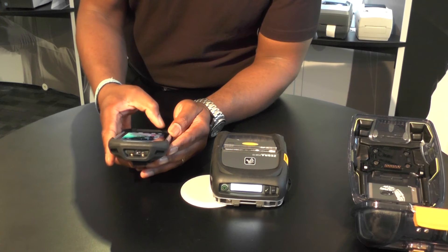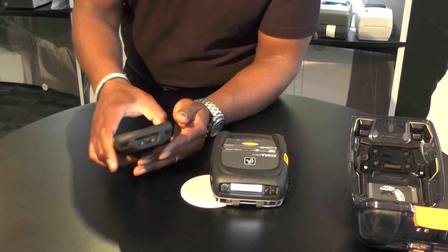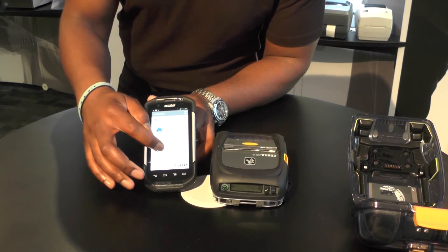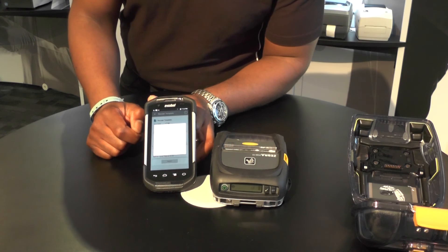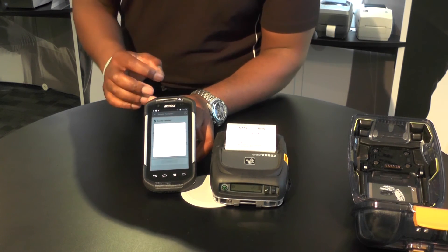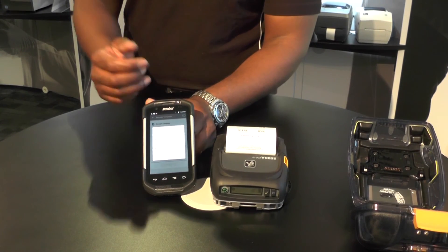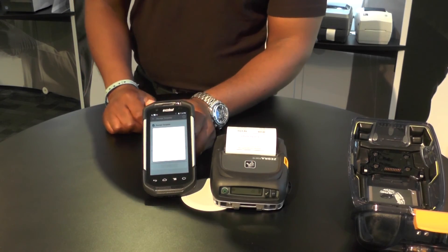And if I want to simply print something, I can do that. I've got an application on the device called Test Connect — you can find that in the app gallery on the device. If I now want to print a receipt, I can simply go into the application and print that receipt. A nice, easy way to share information between our handheld mobile computing products and our print products.